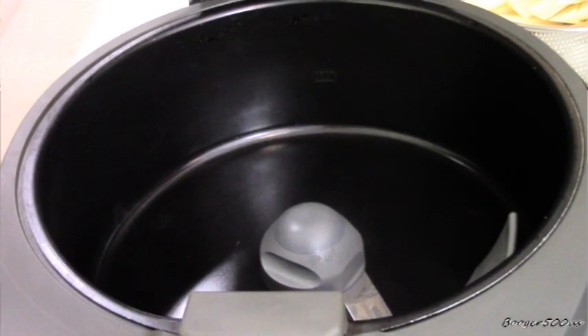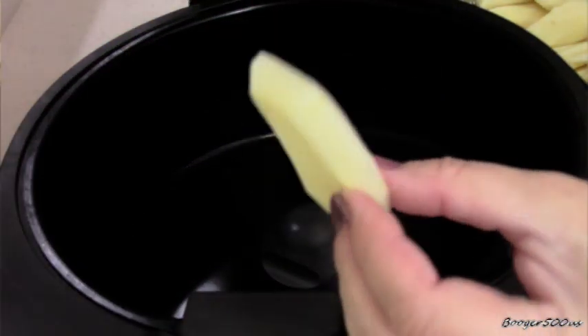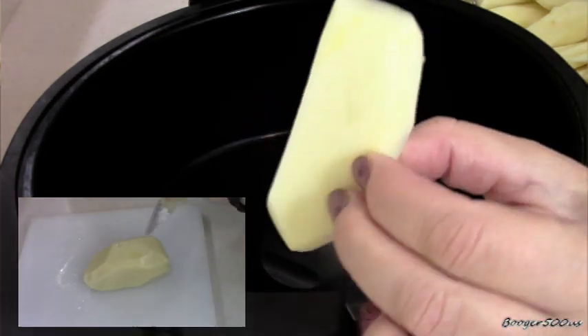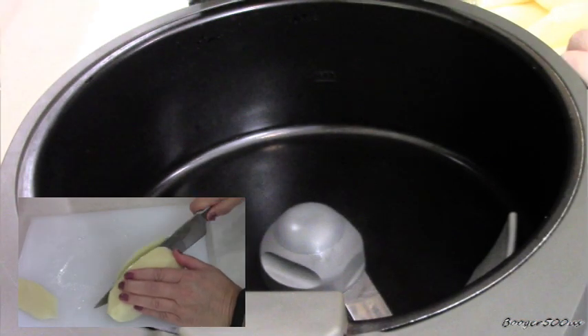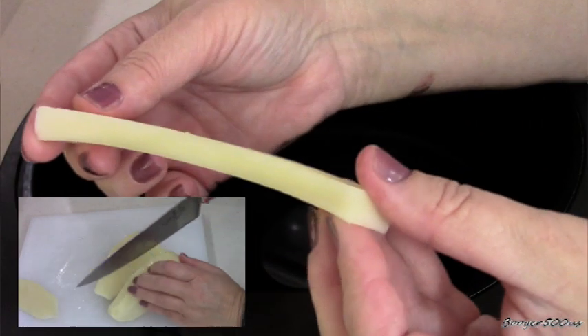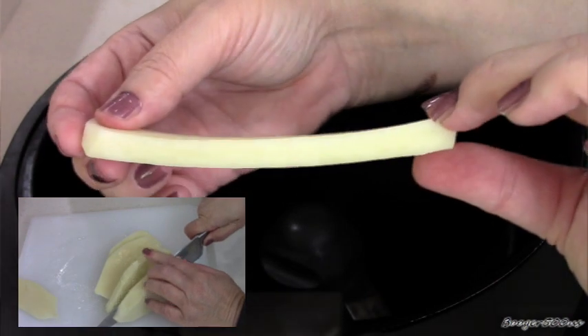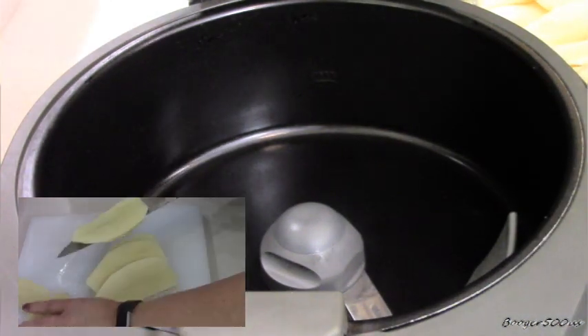Hey guys, Wednesday quickie — we're going to make some parmesan garlic steak fries. So what's a steak fry? It's a little wider than a normal fry and a little thinner. I'm going to show you a clip of how I sliced them. Some restaurants serve them like this. These are russet potatoes, by the way.